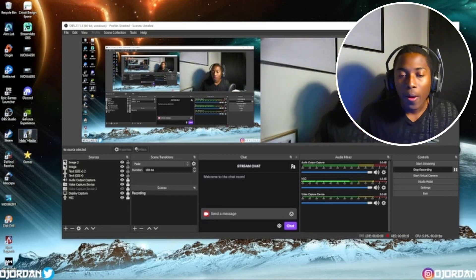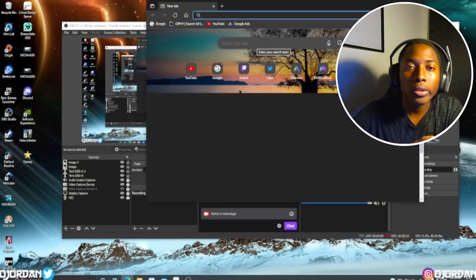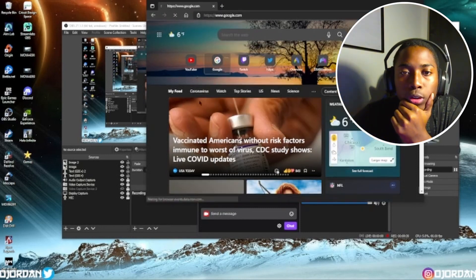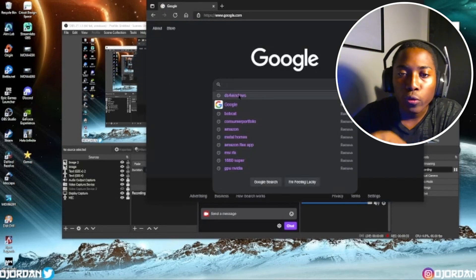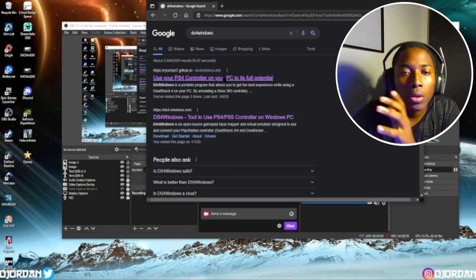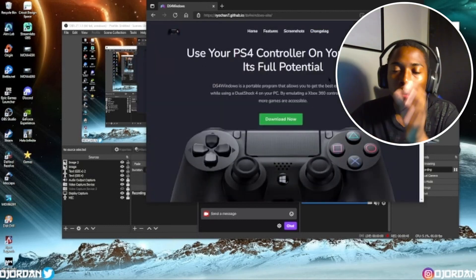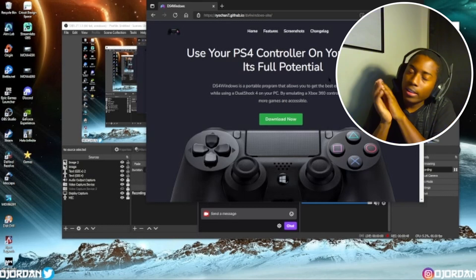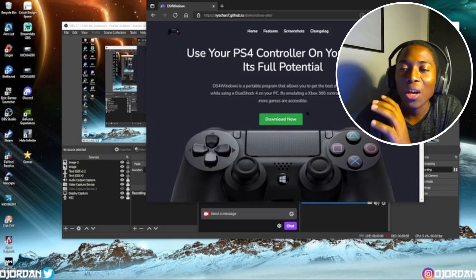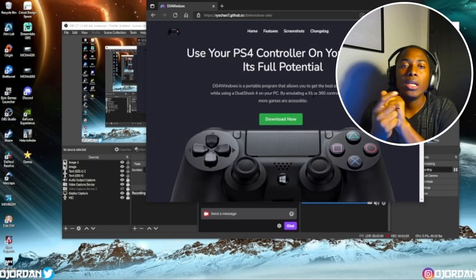I'm just dropping this right now so you guys can know. This is the more updated version. What you're gonna do is head over to the internet — mine looks like the little circular thing — go over to Google and go to DS4Windows. You can type it in the search or at the top, whatever you want. The first thing that pops up is the one you want. It's got everything you need. I had to figure this out on my own because I downloaded another software, tried to play with my controller, it didn't work, so I did it this way and it worked.